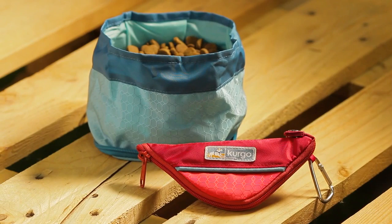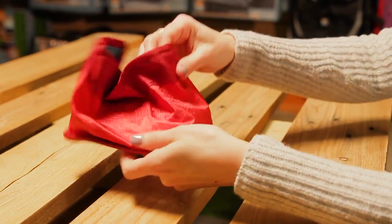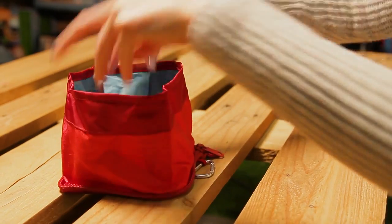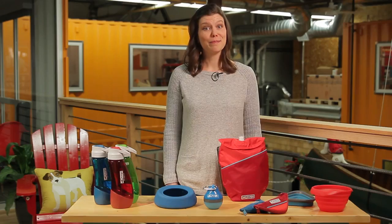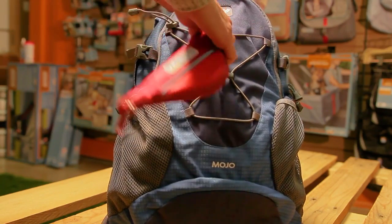Our Zippy bowl is our most compact design. Unzip the bowl when you're ready to use and zip it back up for storage. The Zippy fits in any small space like a back pocket, but also has a carabiner if you want to attach it to a pack, a bag, or yourself.